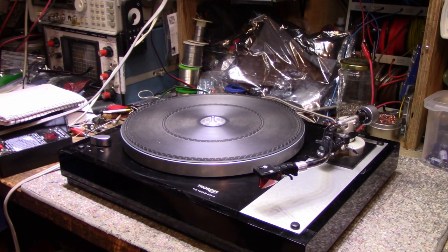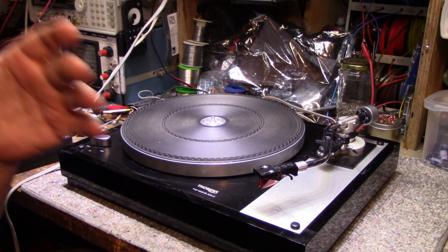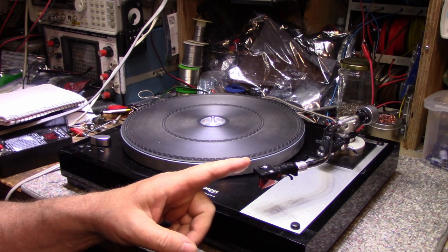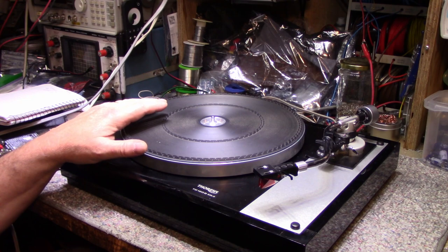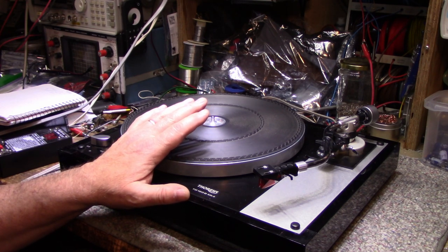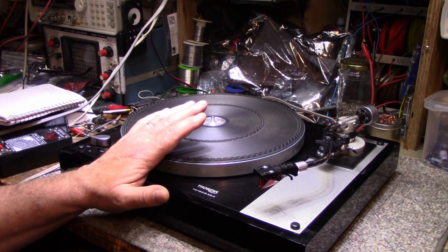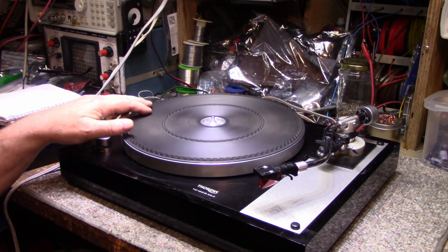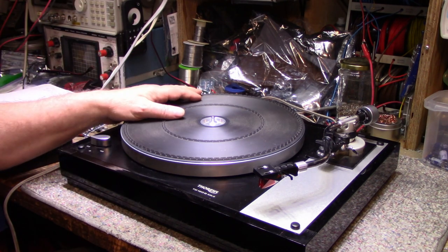Welcome back. Today on the bench I have a Thorens TD 160B Mark 2 brought in by a client with two problems: one, a missing channel on either left or right, and two, the motor makes a thumping or banging noise. He shipped this turntable to Montreal to get it repaired at a shop, and they sent it back saying it was unfixable — they couldn't find parts. So he brought it to me as a last-ditch effort.